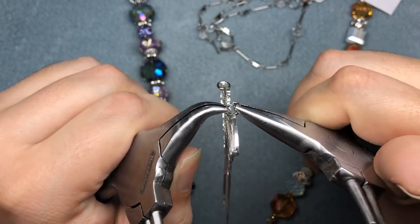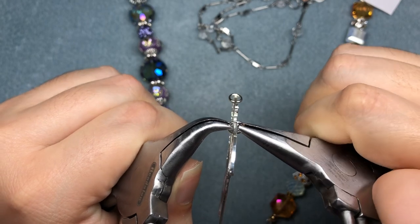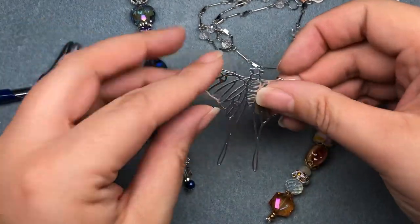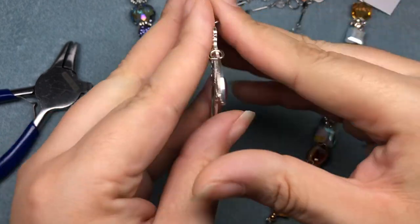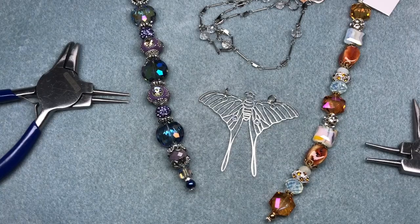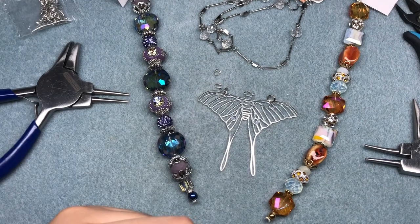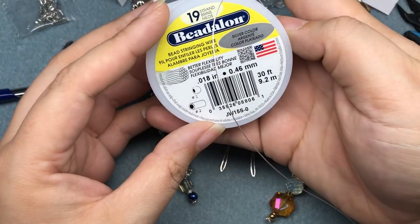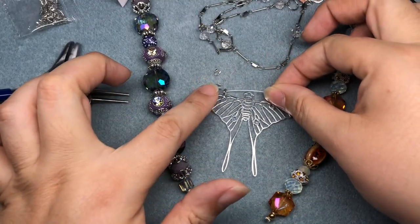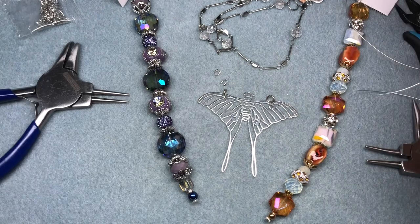I want it to articulate a little bit better — if I connected directly it would stick into the moth, so I want a little bit of movement. I got out my silver wire guards. I'm using Beadalon bead stringing wire in silver 19-strand today, and I'm going to crimp onto my moth before I start stringing. I need some crimp beads.